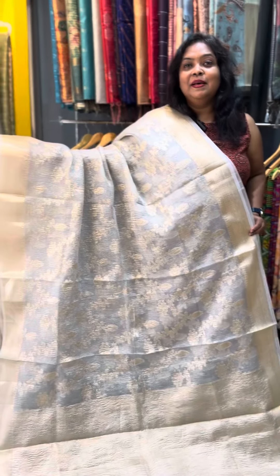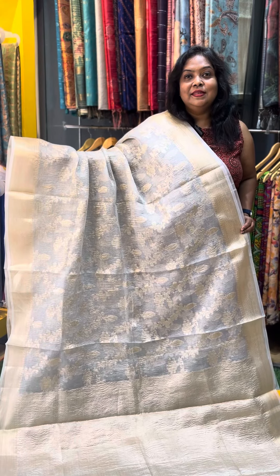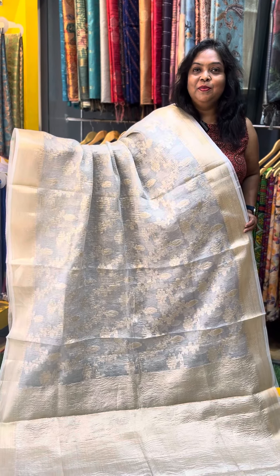If you look in the sari description, just take a screenshot and send it to my WhatsApp number. My number is 770-869-8413. Thank you. Happy shopping!